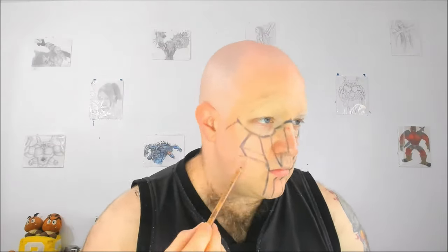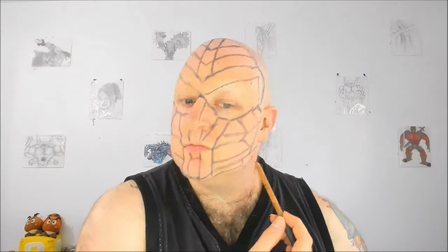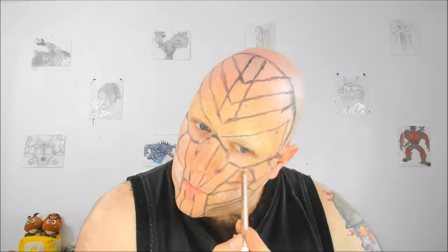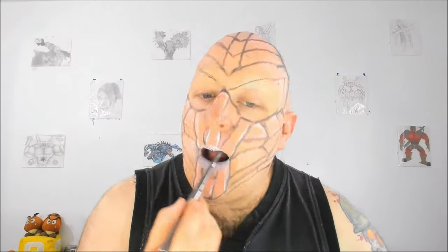I start tracing my face using a Makeup Forever Artist Color pencil in shade all over grey. Then I use a Makeup Forever Artist Color pencil in shade all around white to draw the teeth and to mark some highlight spots on my face. I prime my lips with a thin layer of grey lipstick by mixing white and black lipsticks together.